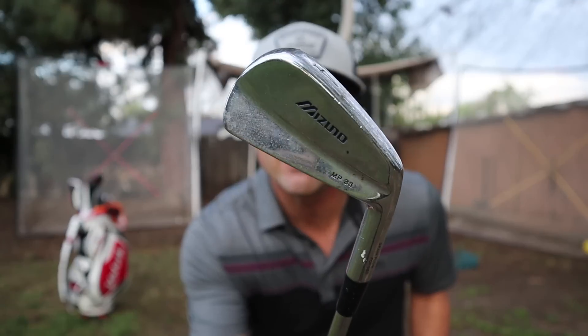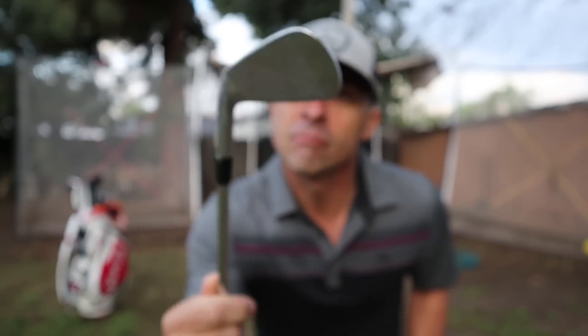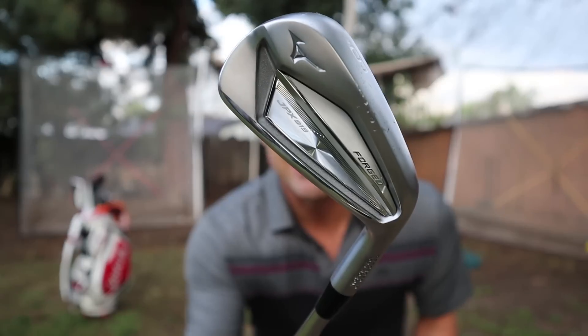Over the years I've had the Mizuno MP33s, the MP62s, the MP68s, and now we've got the Mizuno JPX 919s. Look at that.